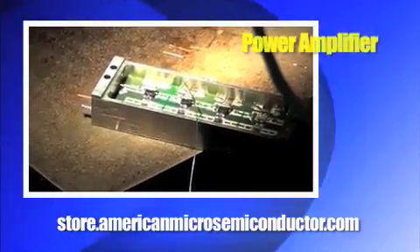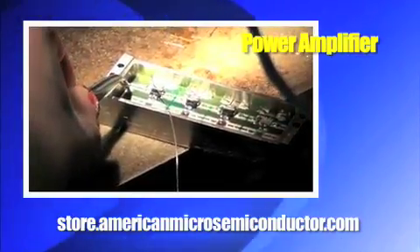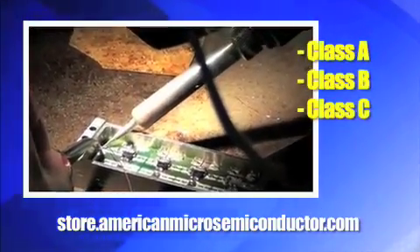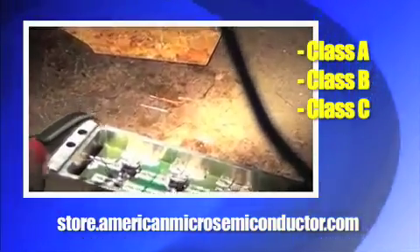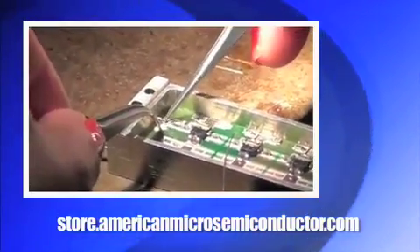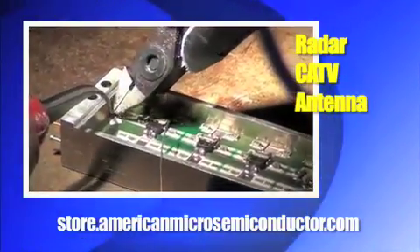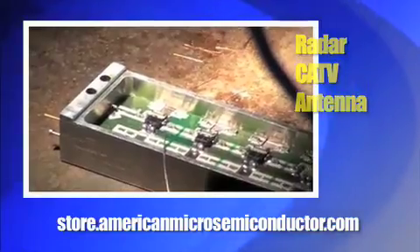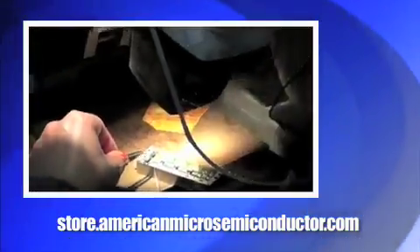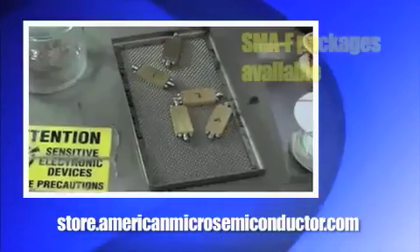This is a power amplifier used in low distortion amplifiers. These can be either Class A, Class B, or Class C. AMS works in all these configurations. No matter what your resistive load is — be it radar, CATV, or antenna — American Micro Semiconductor is interested in delivering the maximum AC power to your load while consuming the most minimal DC power characteristics as possible.